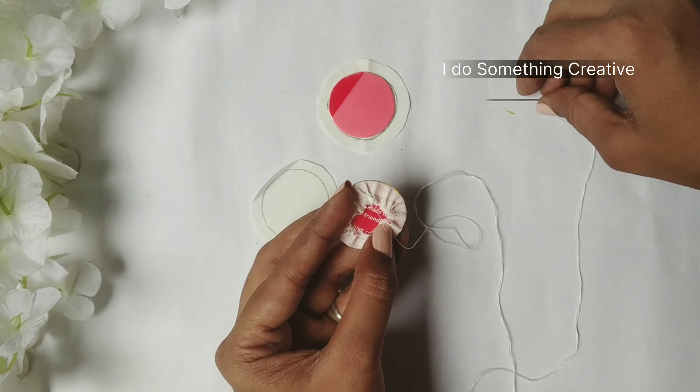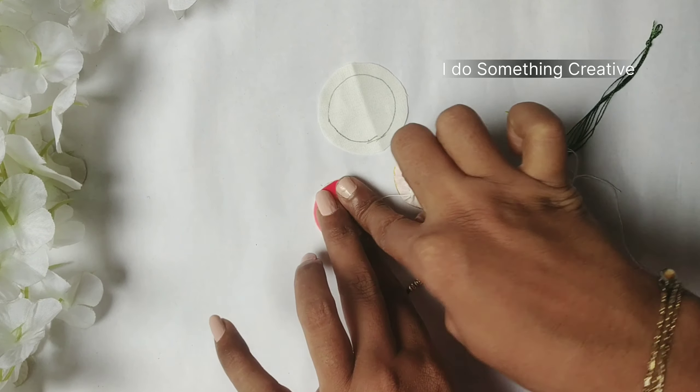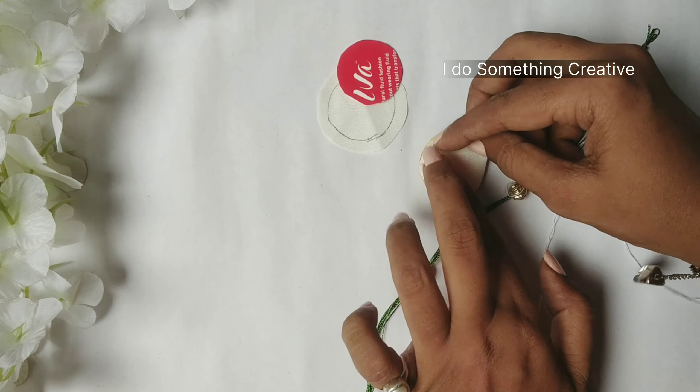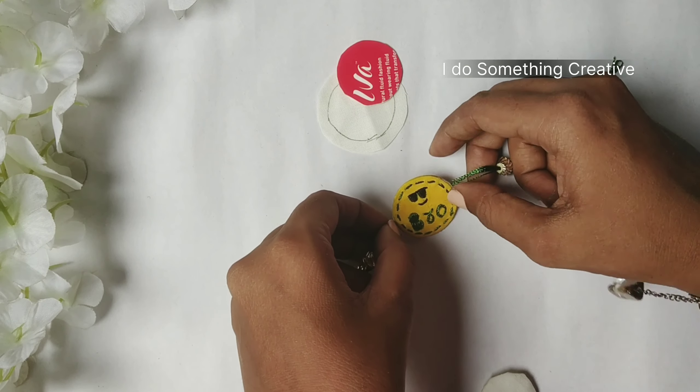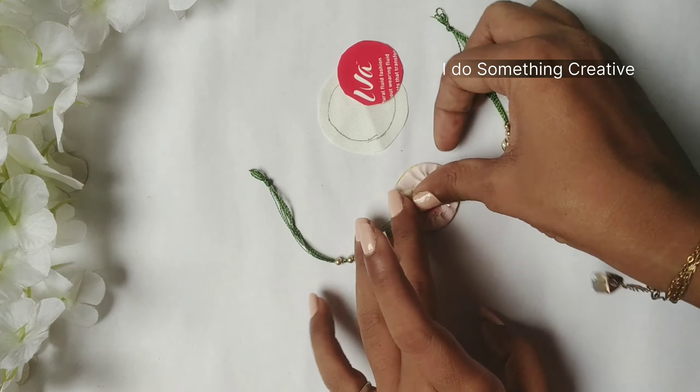We will place the cardboard in the middle so that it doesn't open, and we need an upper part. I have placed it in the same way, marked it, and if you press it, it will make it easy. I am going to place some kind of sewing with oil here and I will secure it with transparent tape.